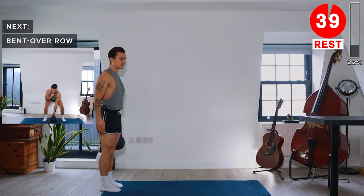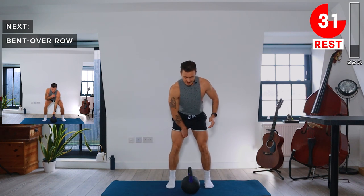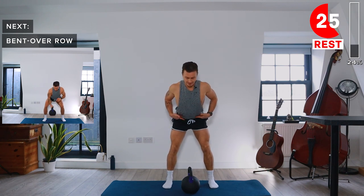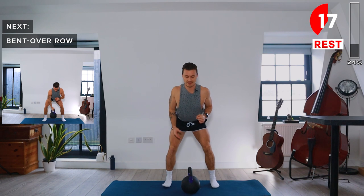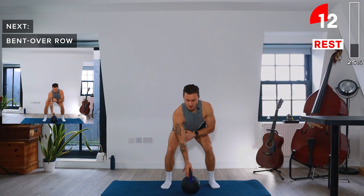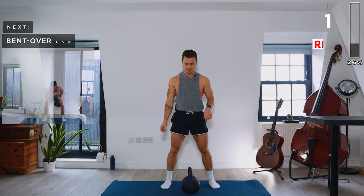Rest — 40 seconds. Last exercise of this first round: the bent over row. Feet are about hip width apart, maybe a little bit wider. Hinge at the hips, slight bend in the knees. Keep a neutral spine and try to think about retracting the scapula — pinching the shoulder blades together. Grab the kettlebell in one hand, bring the elbow up towards the body and away, then lower back down. We're going to alternate the rows, doing a different hand each time. Let's go.